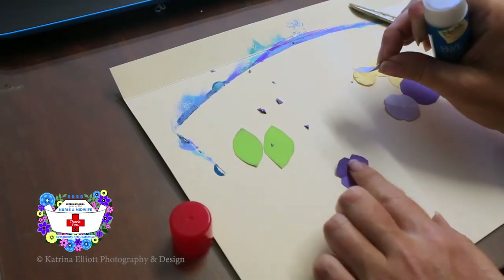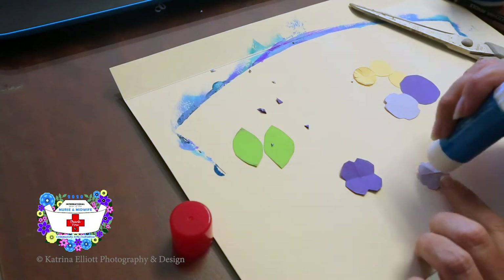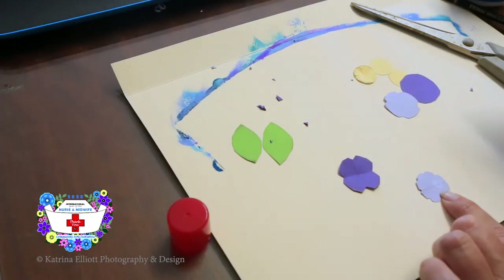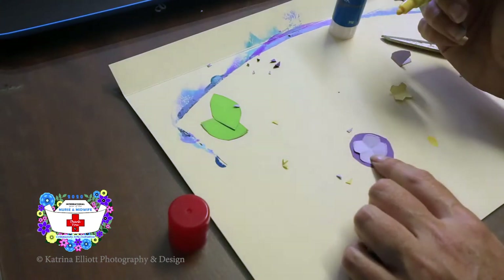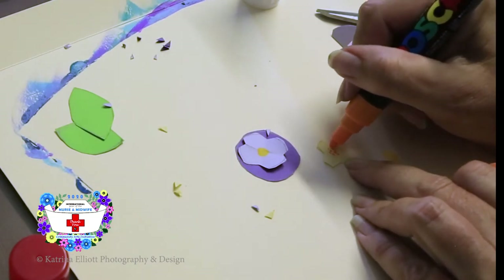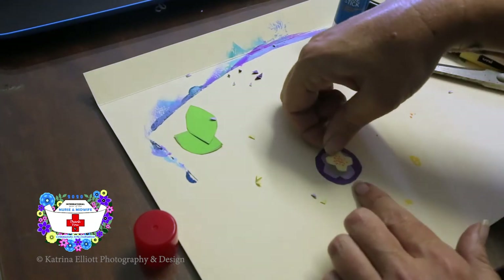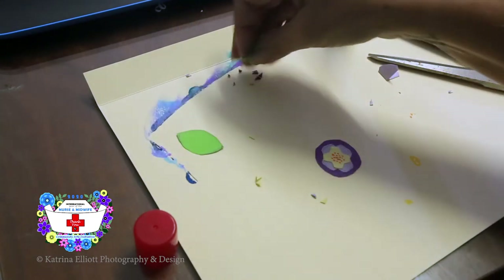The bottom piece stays as it is. Take the second-sized piece, put glue on the back of it, and place it roughly in the middle. It's easier if you turn it slightly so that the petals are showing more color from each layer, just like that. Then we can grab our leaves.